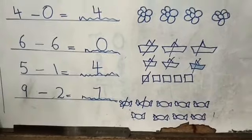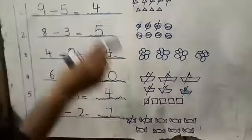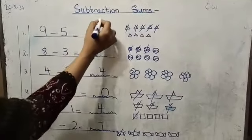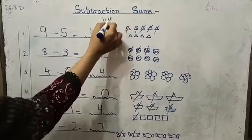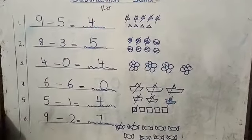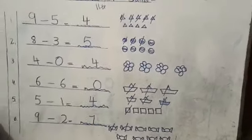You can draw the objects if you want to, or you can use your hands, or you can draw the lines — the line method I showed you. It is up to you. Use whichever method suits you. Is it clear? Is it clear?